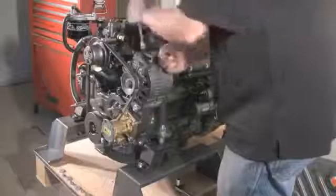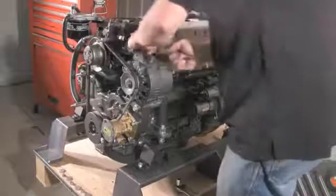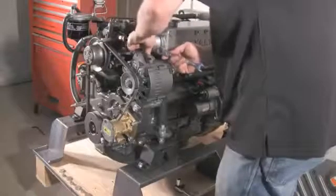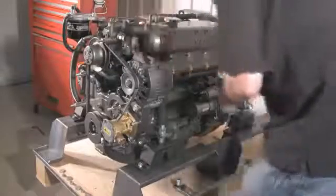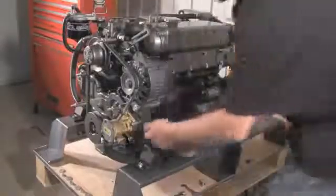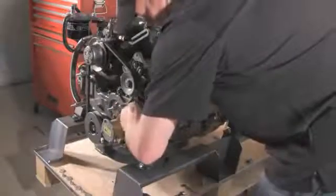To start with, we just loosen off the bolt on the top, which is on the adjustment arm. Take the bolt right out. Now at the bottom there are two bolts that hold the alternator. All we simply do is loosen them to begin with, and then take the bolts completely out.